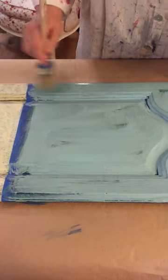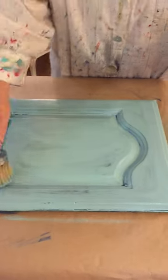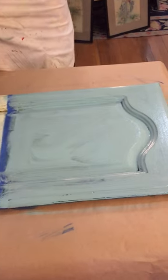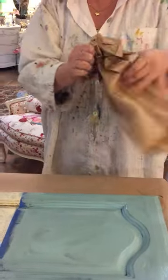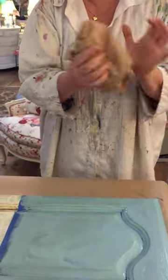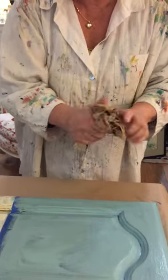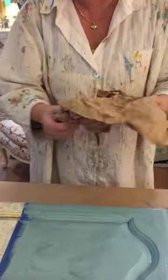Now I'm just going to put on some Provence just like I did the Napoleonic. Sometimes at this point people are thinking, 'Oh my gosh, she's ruining it,' but it'll be okay. So while that's still wet, I'm going to take another piece of paper and crumple it up. You can use newspaper, saran wrap, plastic wrap — different types of paper and plastics will give you different looks.